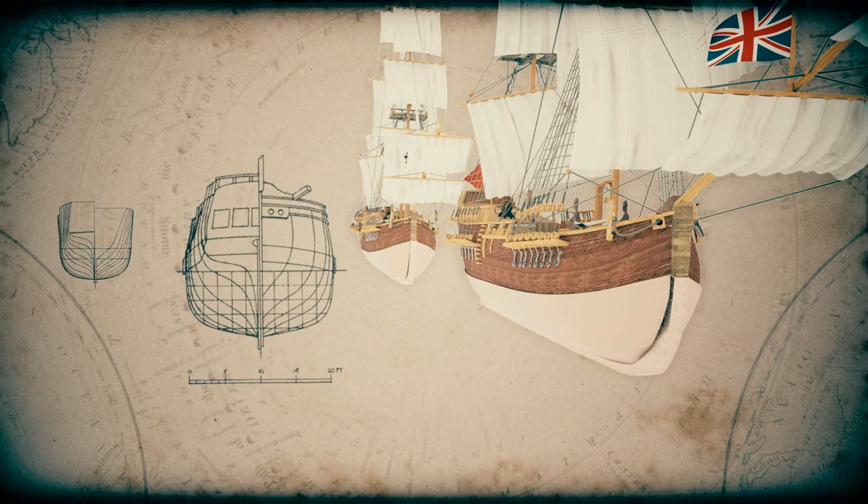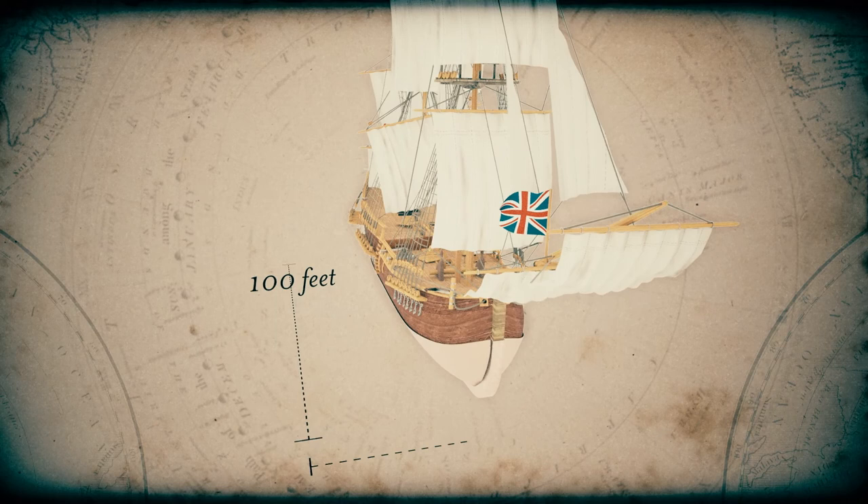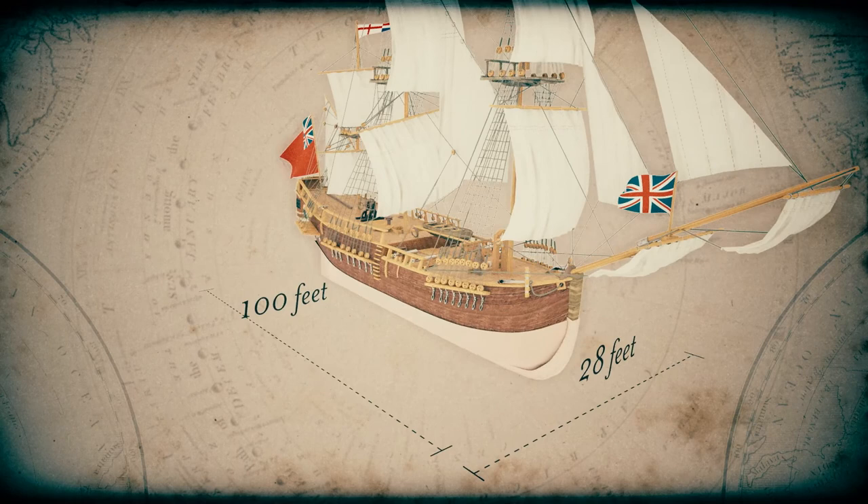That's very handy when you're sailing in unknown waters. The Discovery was about 100 feet long and 28 feet across. It was very similar to Captain Cook's ship, HMS Endeavour. The design was based on a collier, a ship that transports coal. Consequently, the hull was very strong and there was a large amount of space below deck.